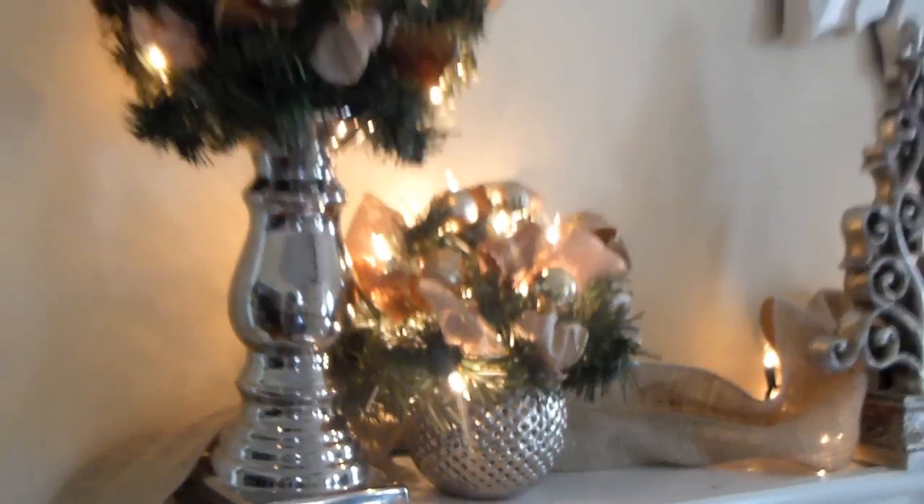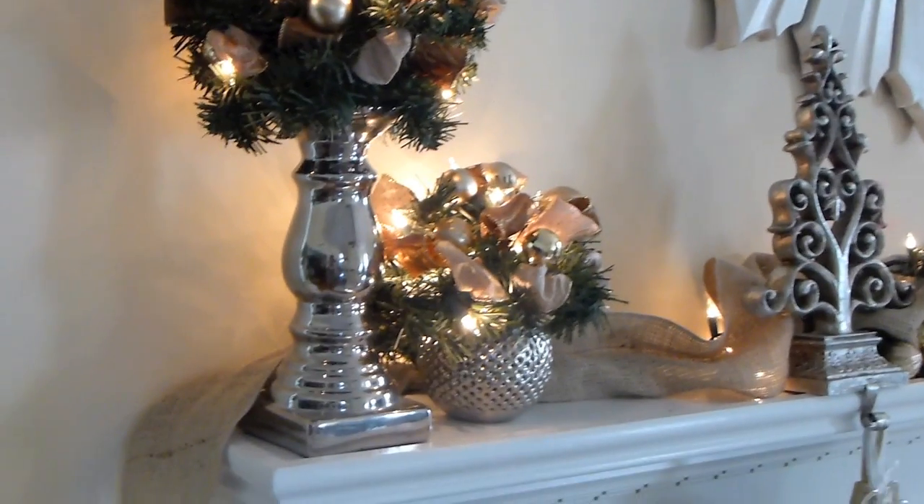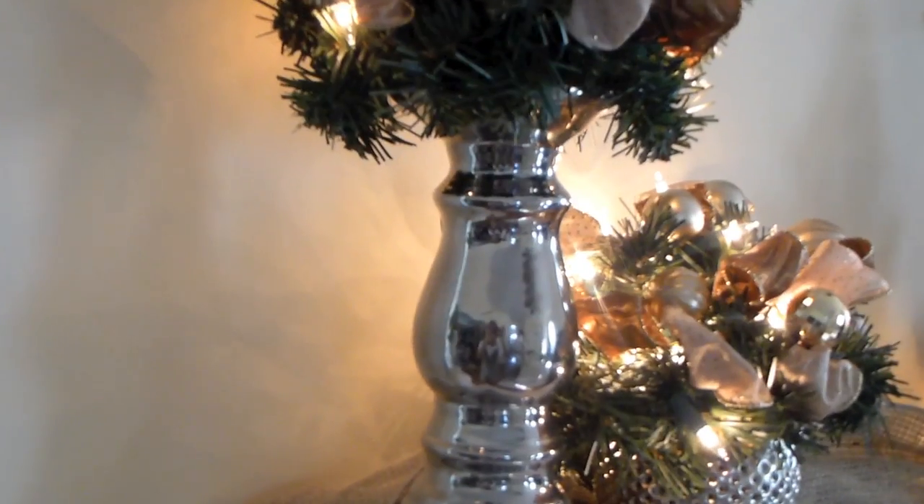What I did is I started from one end — basically this end — and I put the lighting into my topiary ball at the top as normal. When it came down, I hid the cord behind the candle holder. You see it hanging right there behind the candle holder, but you can't see it from the front.